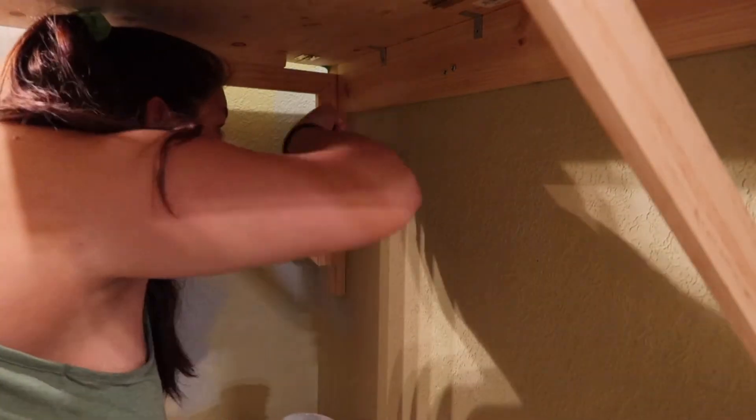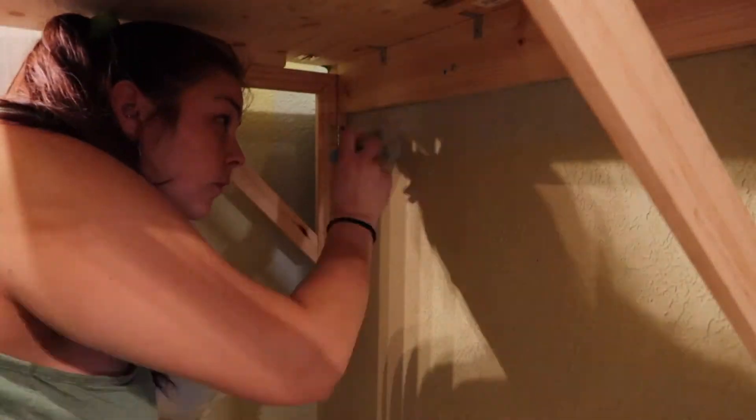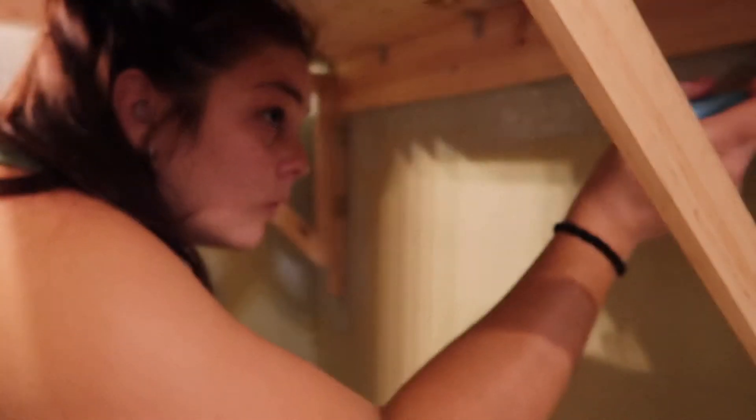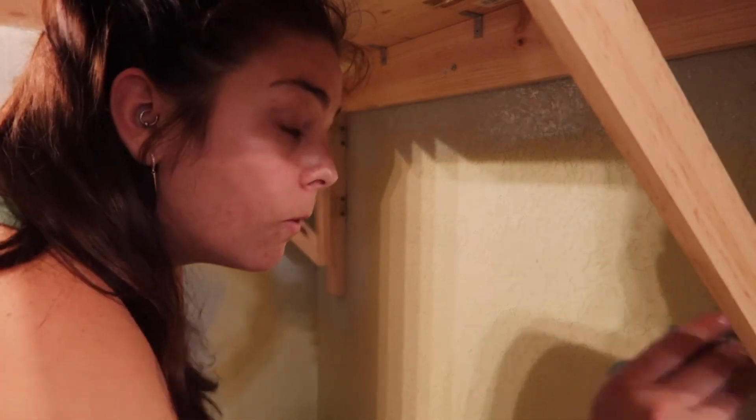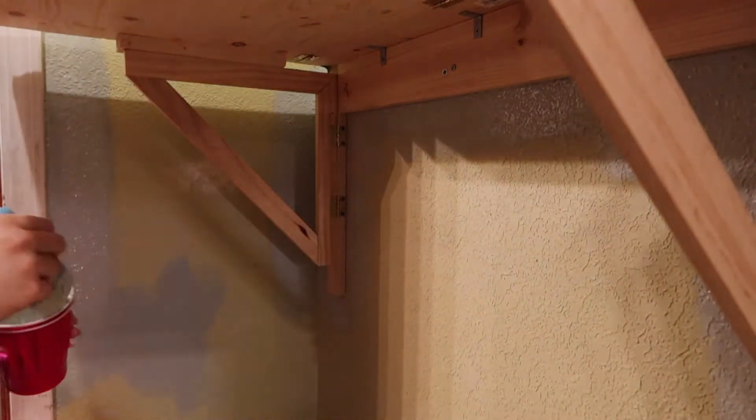I taped off the top of the table but not the bottom because nobody will see it — our laundry basket will butt up to the bottom of that. I was also trying to find a way to cut corners because it was already so late and I was exhausted. We are running out of sunlight.